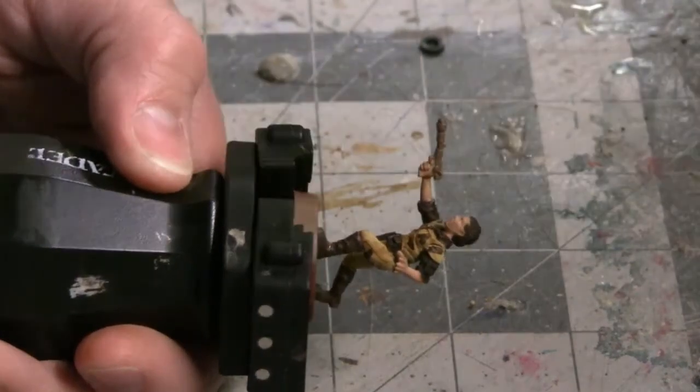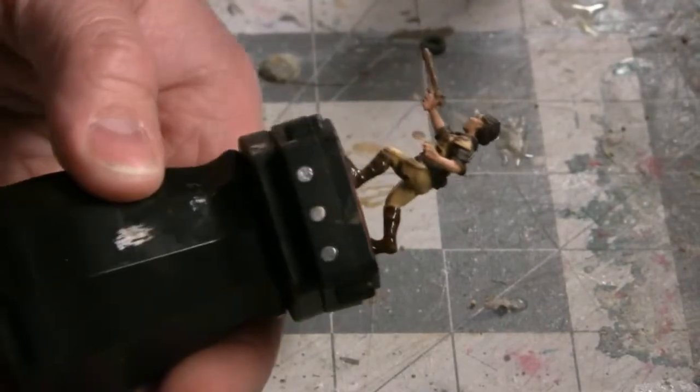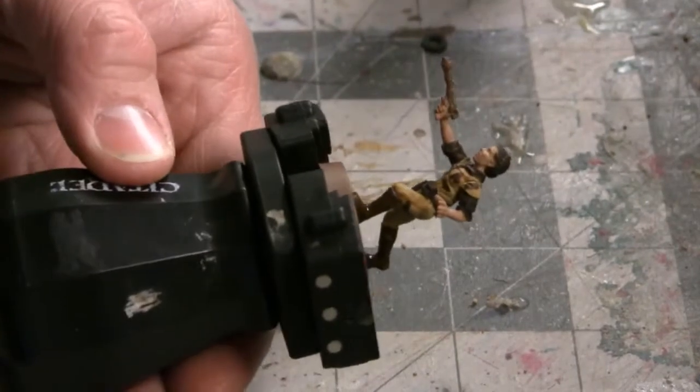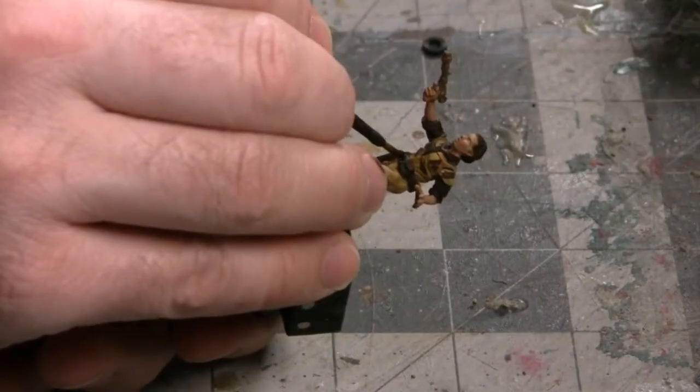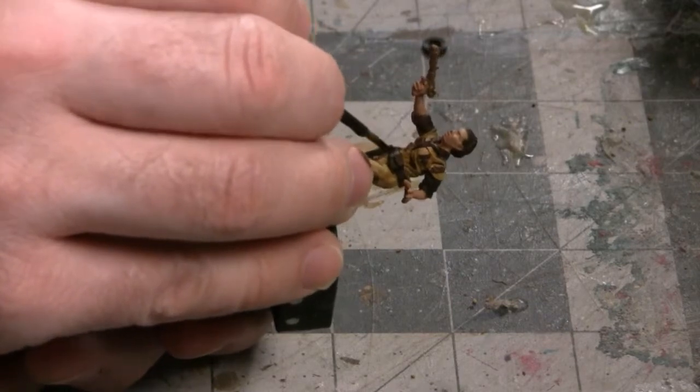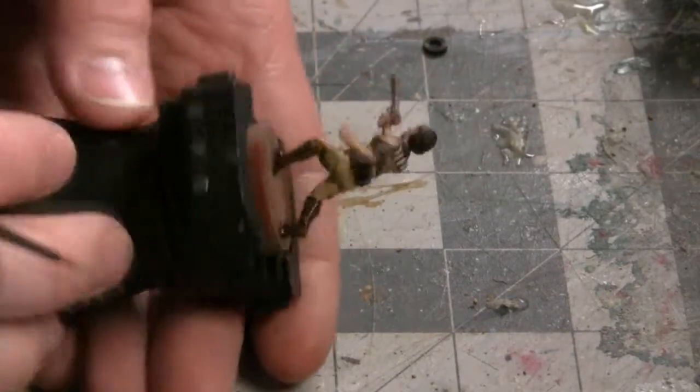While I'm waiting for the belt buckle to dry, let's go back to the boots and apply some of the Seraphim Sepia shade. That shade is going to take a little while to dry, so we're going back to the tactical belt and I'm going to apply some Nuln Oil shade around the belt buckle I just painted.